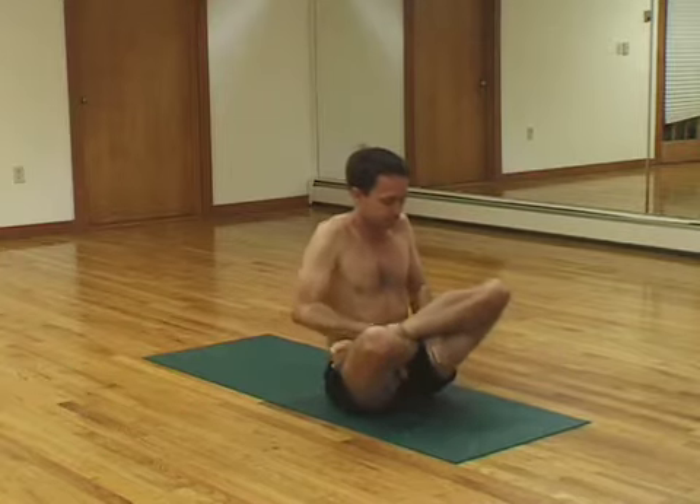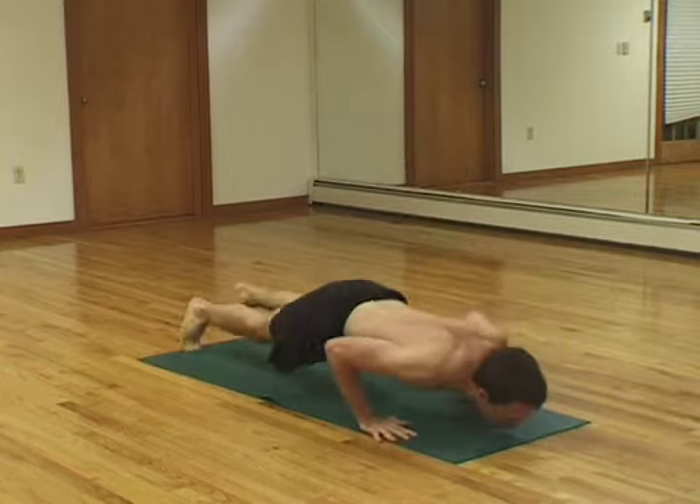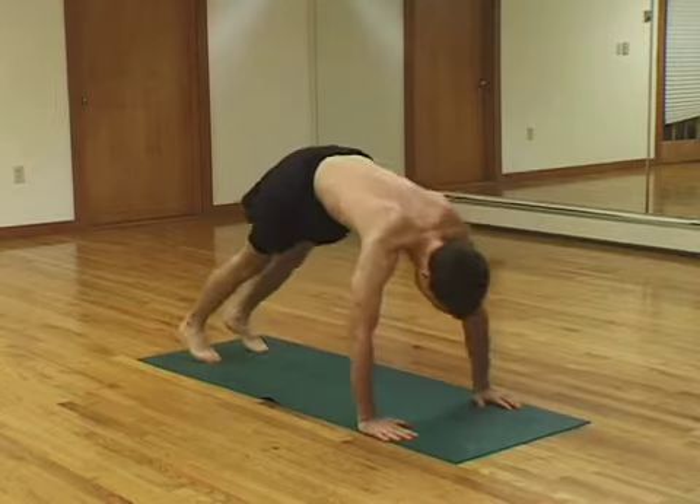Lower yourself. Extract your arms. While in lotus, try to jump back. Push-up position. Upward dog. Downward dog.